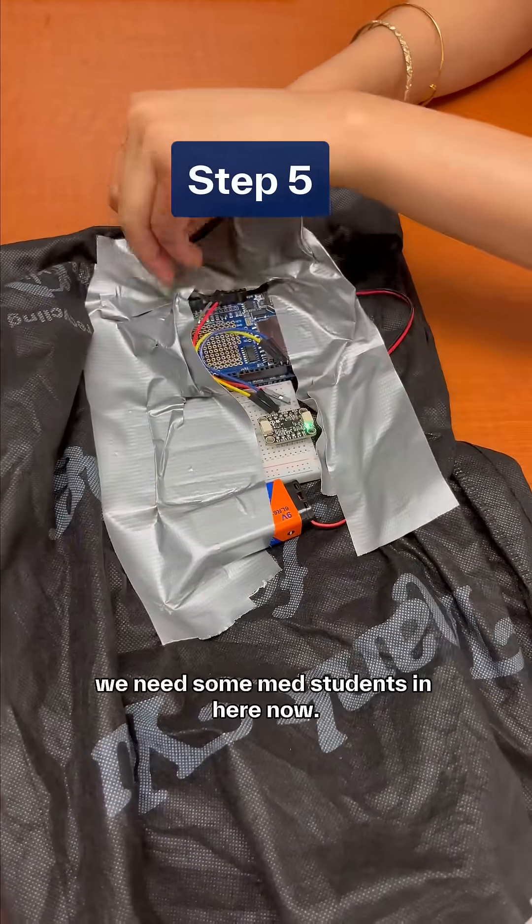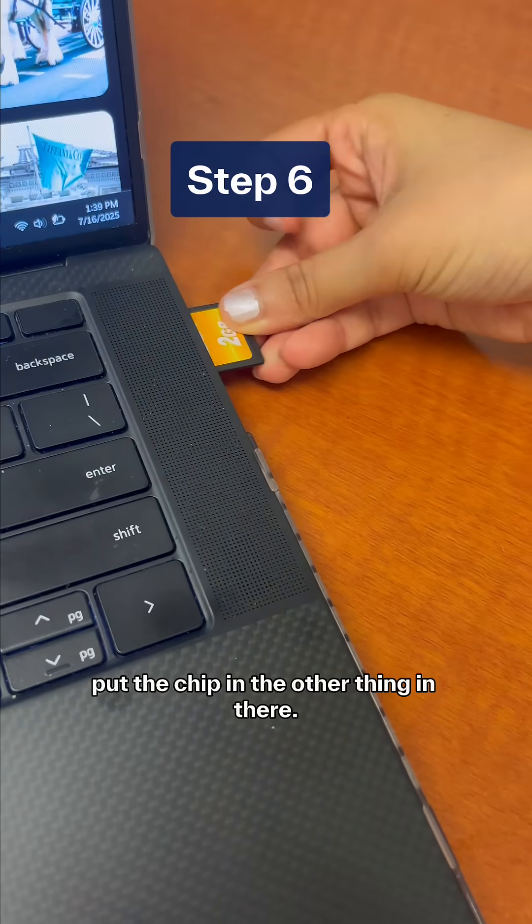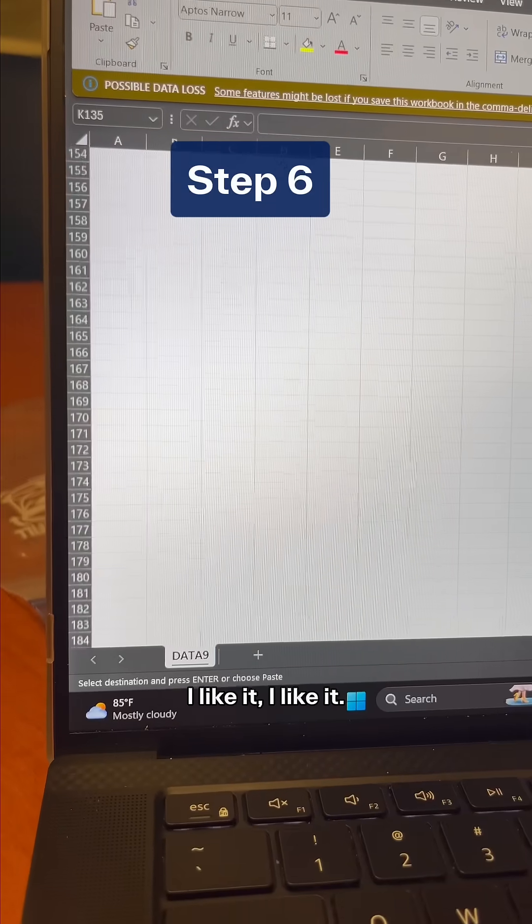We need some med students in here now. Take out the chip, put the chip in the other thing, and there — what's in there? Lots of data. I like it, I like it.